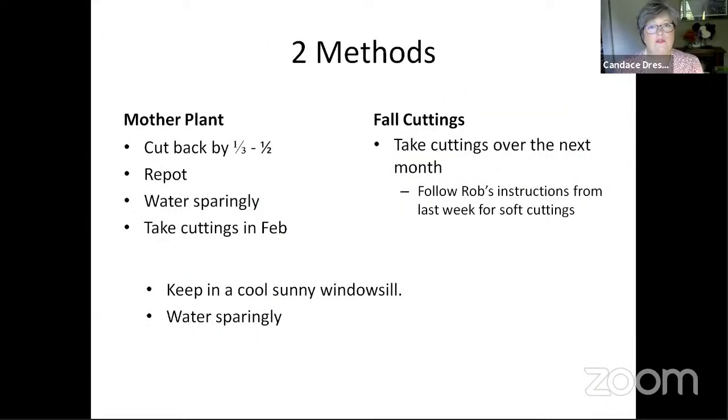There are two methods for keeping these plants. You can use a mother plant, where you cut the plant back by a third to a half in the fall and repot it. The reason you repot is to get rid of any insects that might be in the soil that you don't want in your house for the winter. Giving it fresh soil helps it over the winter as well. For the winter, you water it sparingly, and then you take cuttings in February, or just trim it back and keep that same plant year over year.